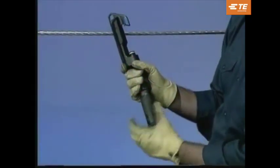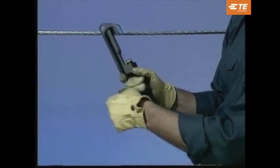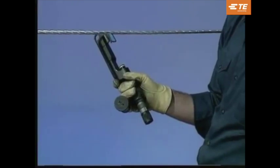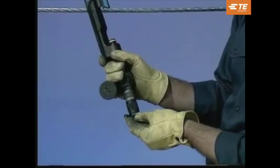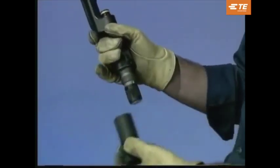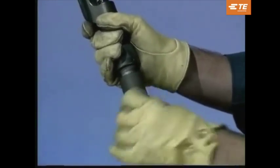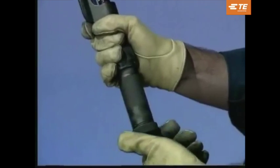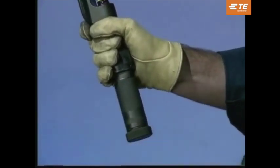To load the tool, select the proper shell for the application. Remove the breech cap from the tool, making sure the ram is retracted into the power unit. Insert the shell, keeping your fingers and thumb clear of the tool. Always load the tool in the vertical position. Grasp the coupling nut and tighten the breech cap assembly until it bottoms. Tighten the gas release knob — this prevents gas leakage and allows the piercer pin to penetrate the base of the shell.